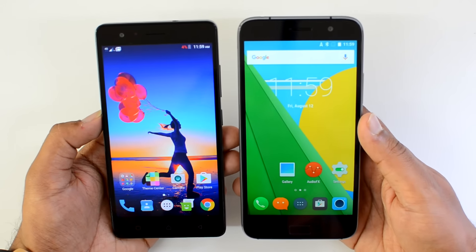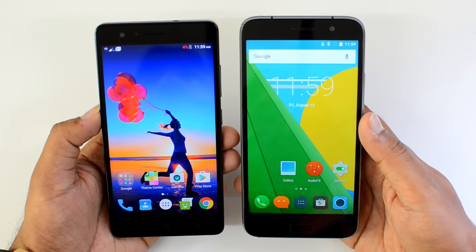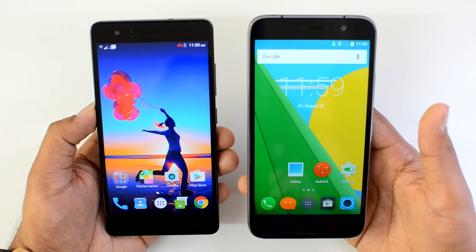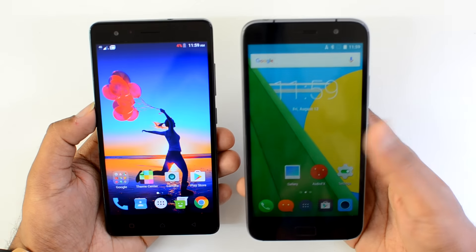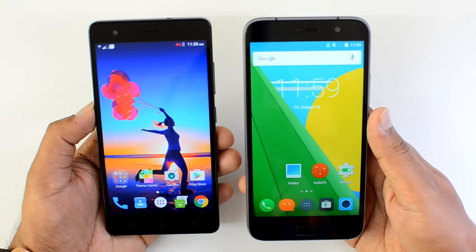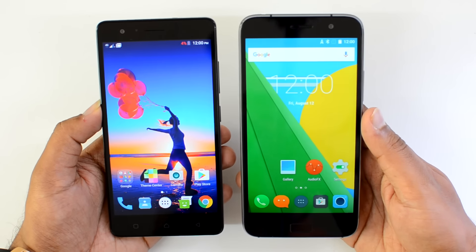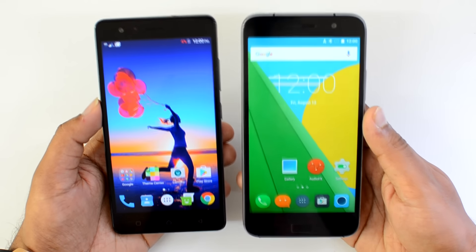Both devices are priced at ₹13,500, so which is the better buy? It depends on your priorities. If camera is your priority, go with the Vibe K5 Note. If you need more storage, the ZUK Z1 offers 64GB versus 32GB on the K5 Note. Battery performance is better on the ZUK Z1, but its Snapdragon 801 is two years old and some newer games might not be fully compatible.